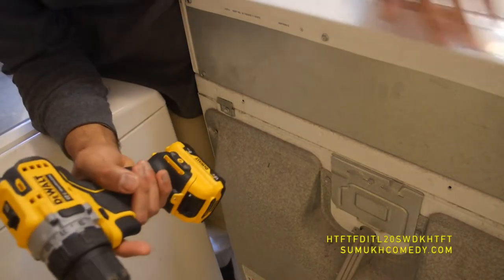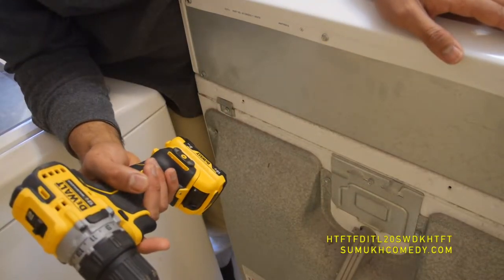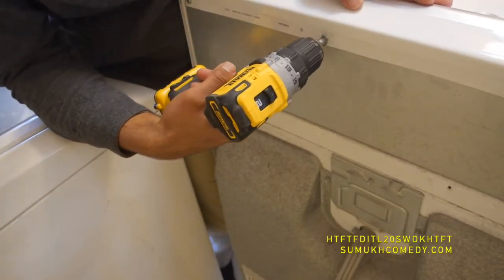Now you're going to go to the back of the console, and you're going to see that there are screws — six of them — along the back of the console, and you're going to remove those. Take your drill and use a one-fourth-inch drill bit for this screw size, and just go at it.